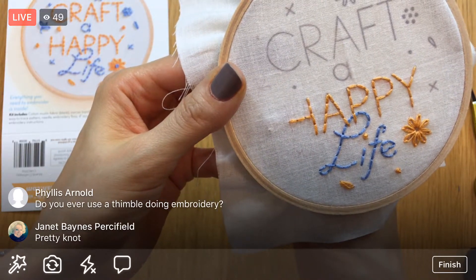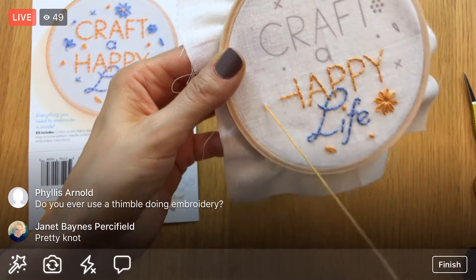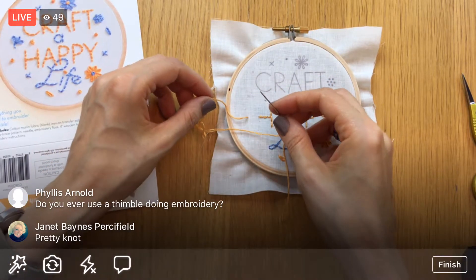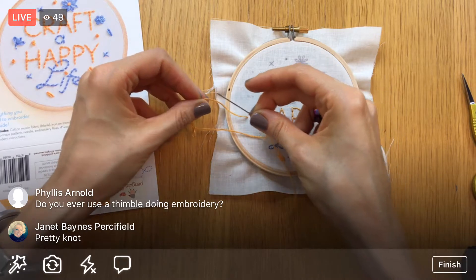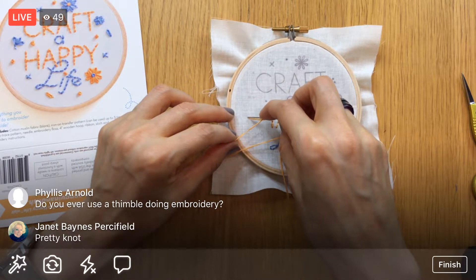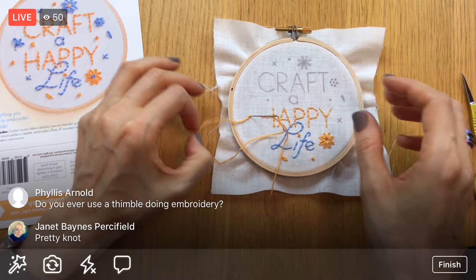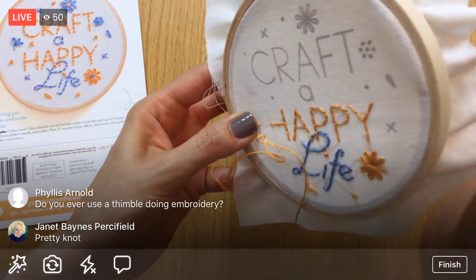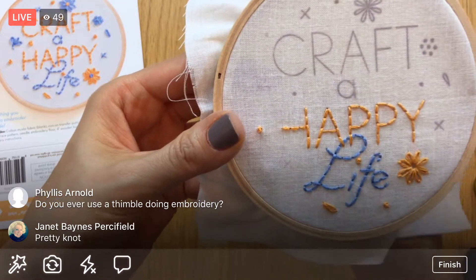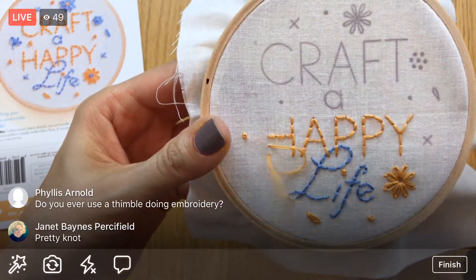I'm going to jump over to this lone little French knot here and do it so you can see what it looks like without the zoom. Holding the thread away, pointing the needle away, wrapping around twice, holding the loops, pointing back at the hole but a couple strands away, letting go, pulling the needle tight to the fabric, holding those loops with my thumb, and slowly pulling through. And there we go.